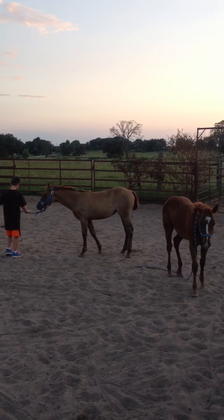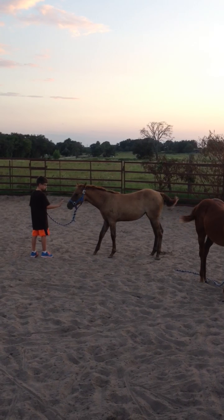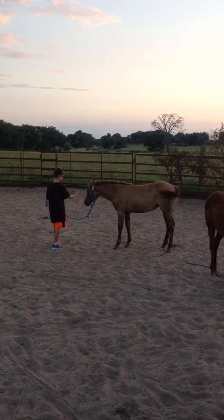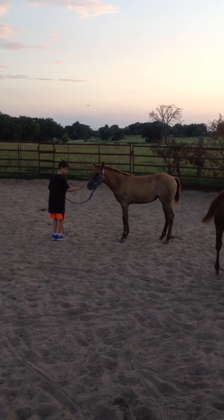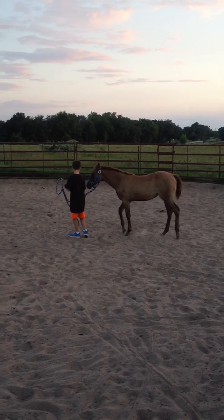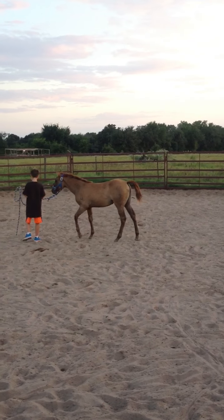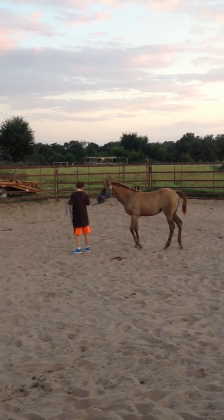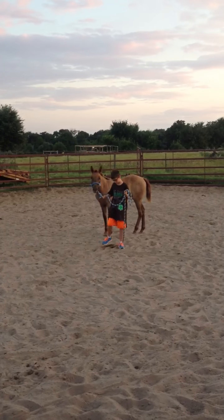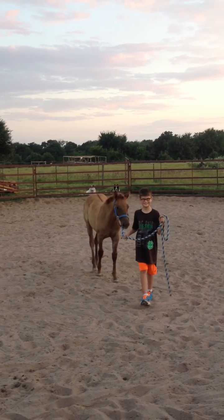Good. Now let her sniff you maybe — see if she'll walk up there and sniff you. Kind of rub on her a little if she'll let you. She's a little head shy still. Good. Now just see if she'll go with you. Just get your lead rope and cluck. Good job. If she gets heavy, do the same thing you did with the buckskin colt — just kind of turn, make her turn. Good.